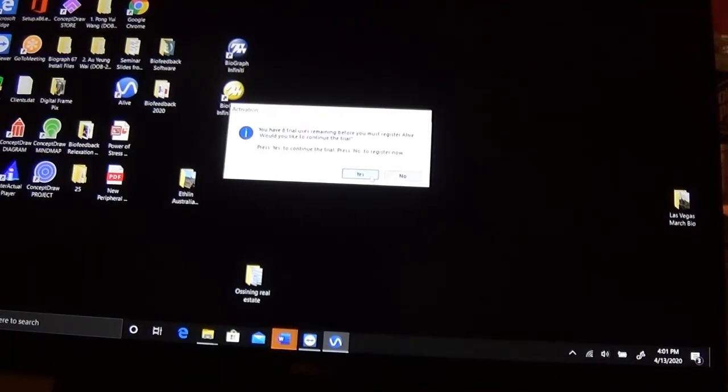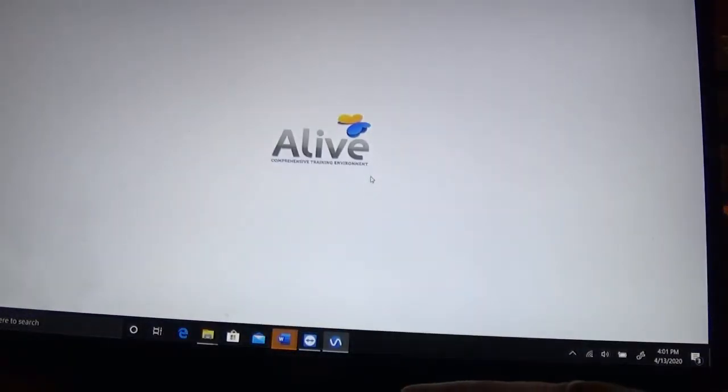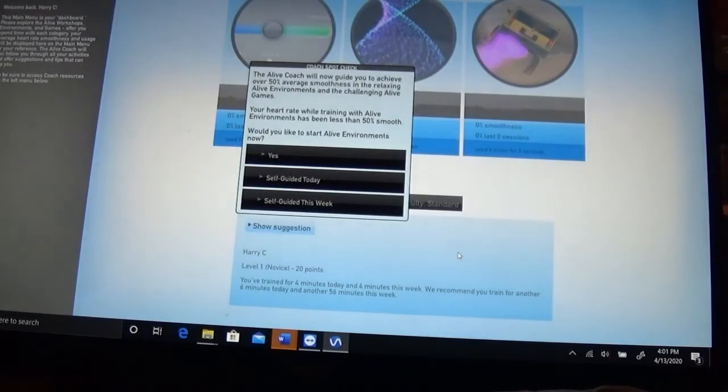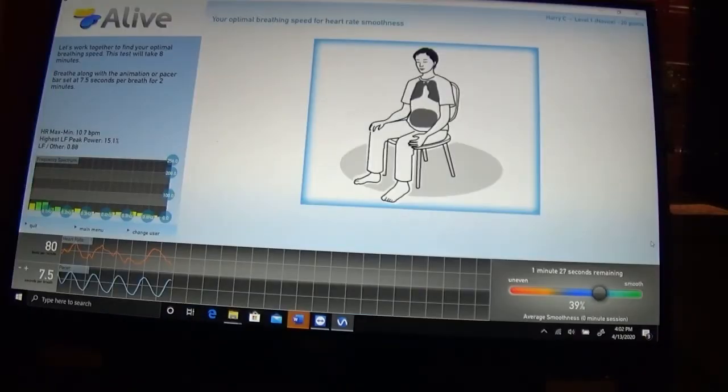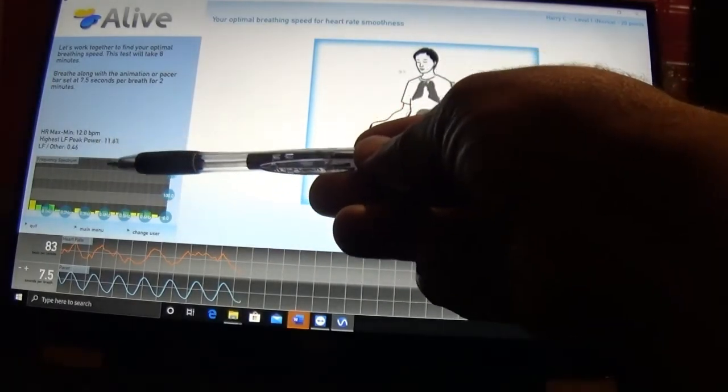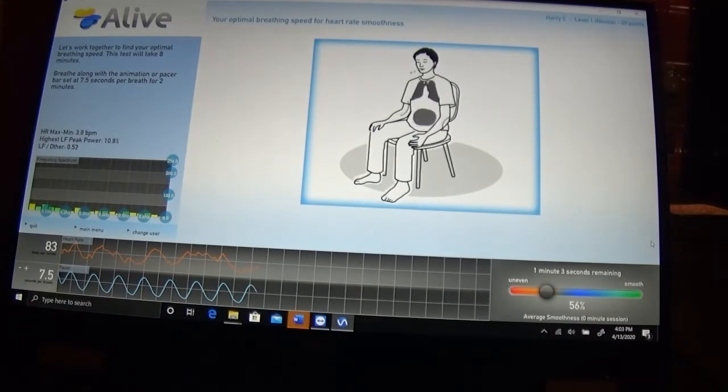So this is a screen that helps to find optimal breathing speed. You're supposed to breathe along with the pacer for two minutes at each breathing rate, and then it's going to measure the peak frequencies. Based on the highest peak frequency, that's the breathing rate that you would work with. So that's a quick demo of the Biosignals HS+.